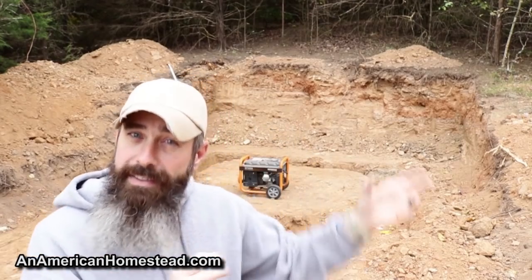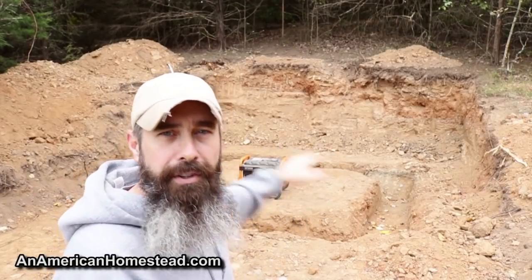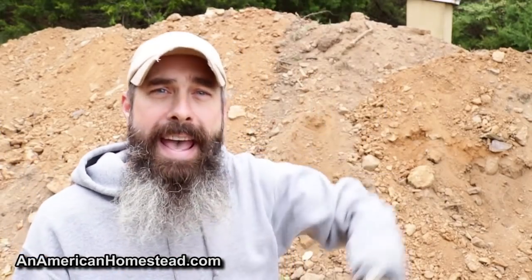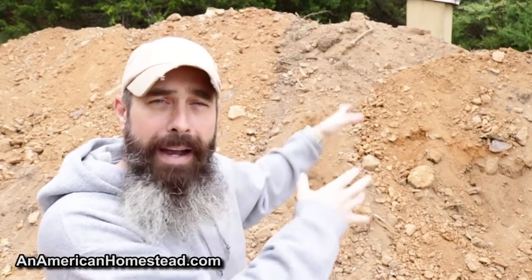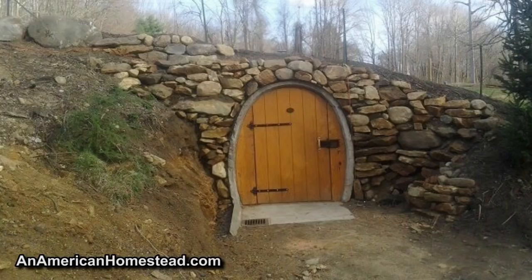We're bringing a cement mixer in to pour the footers and continue the build. The hole he dug goes way over my head and leaves huge dirt piles on either side. Once it's all done, that dirt gets piled back on top to give the insulation and the classic cellar look I showed before. We're also thinking about rain runoff — we don't want water pooling inside, so we'll put in drainage and mound the dirt to run water off and away.